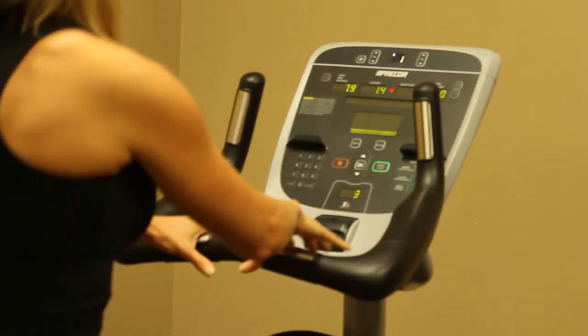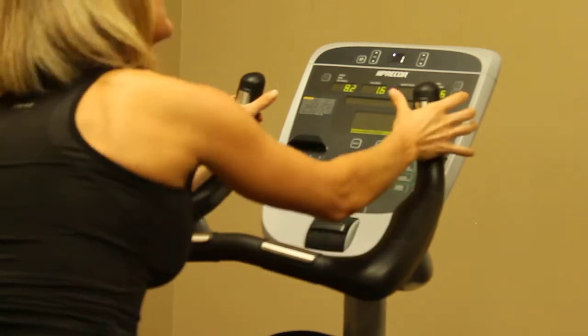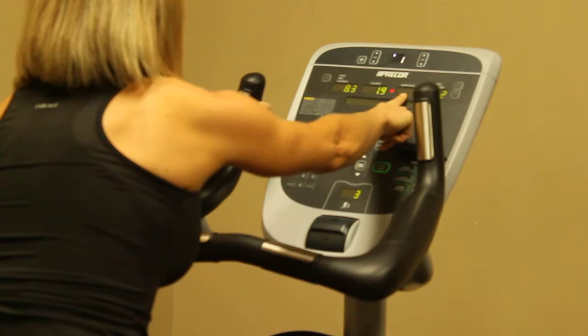I'm in a normal upright position with my hands and the sensors here, but I can also come forward placing my hands on the silver pads, and that will bring my heart rate up in the top display.